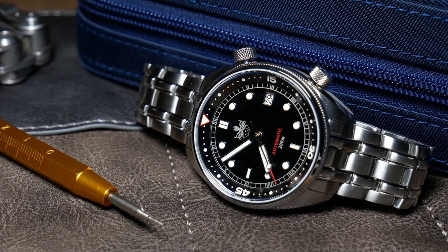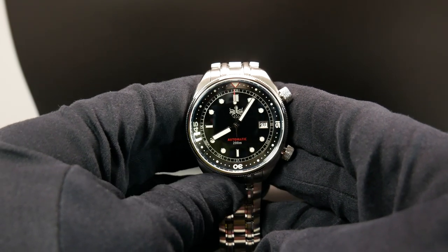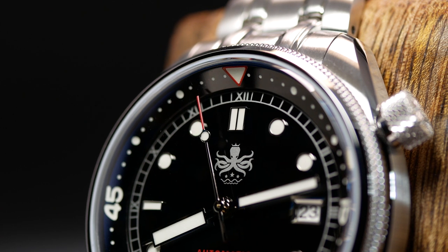Now before we really get going into this, and for the sake of transparency, I need to tell you that this watch was given to the channel to review by Phoebus, and they're not going to ask for it back — hence that promotional tag in the beginning. Now that that's out of the way, let's take a closer look.